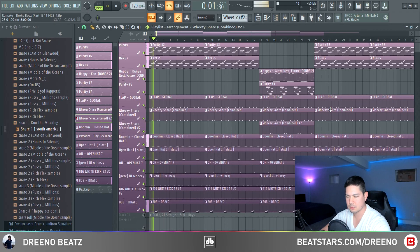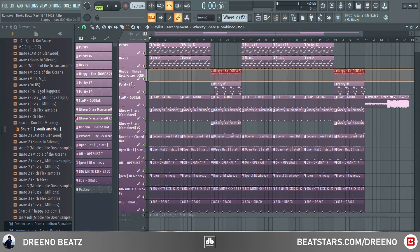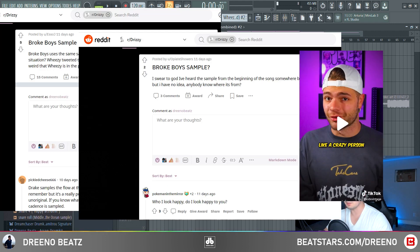Especially with the beat switch. Here's another little snippet and we'll get right into it. This is just part one of the beat — we'll go over part two in a second. As far as arrangement goes, you have your first melody on top, your second melody, and then the rest are going to be all your drums.